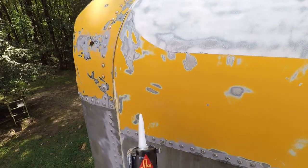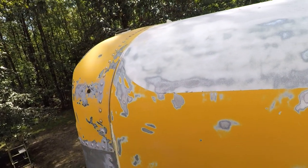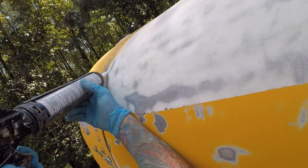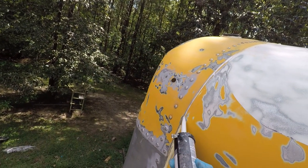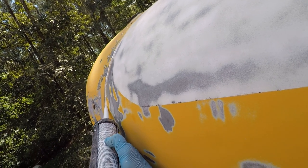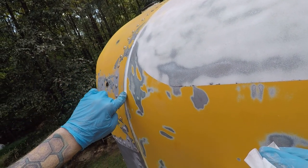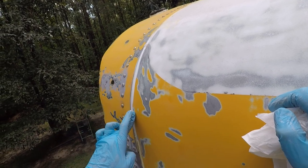I decided now to add some Sikaflex 221 on the seams on the outside — on some of the more critical seams, like these vertical ones — so the water doesn't get in. I see this one is missing. I did it before right here but stopped up to here, so I need to redo this one. I cut the tip really small. I've got to add some more over here — it's a big gap, I have to close that. Sikaflex 221 is paintable, so once I put a primer and paint on, it will get covered.